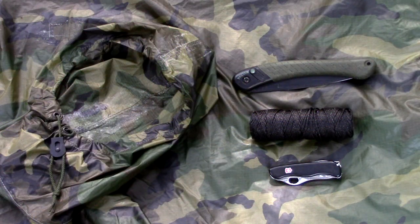For today's exercise, we'll need a standard military poncho, a saw, a knife, and number 36 bank line.